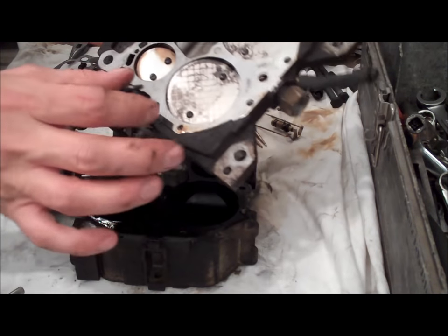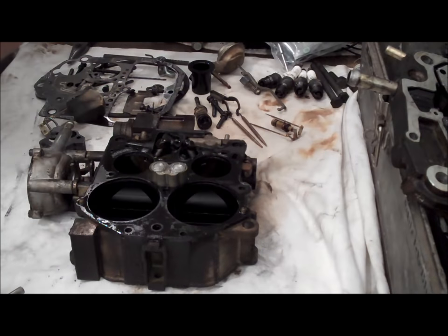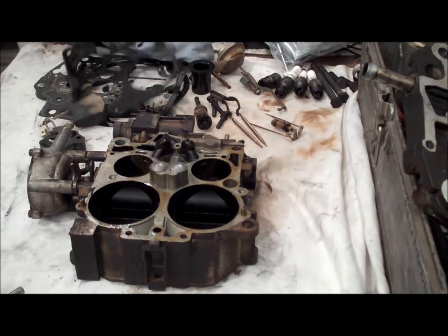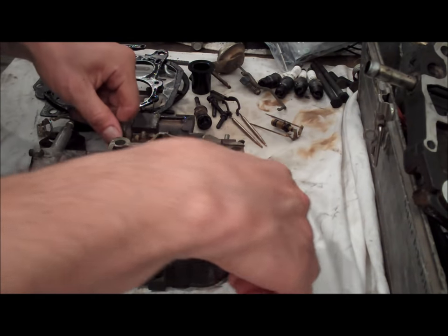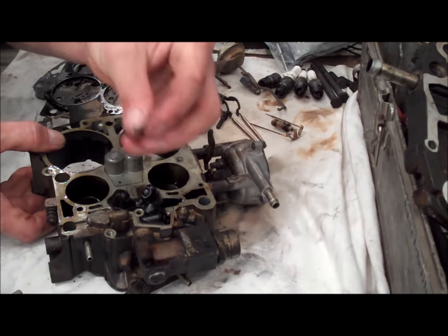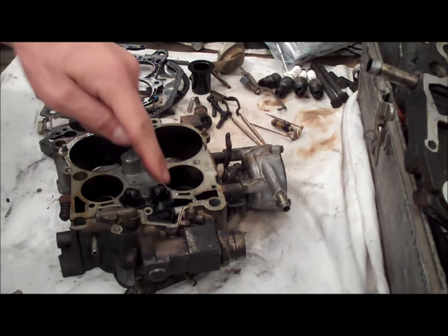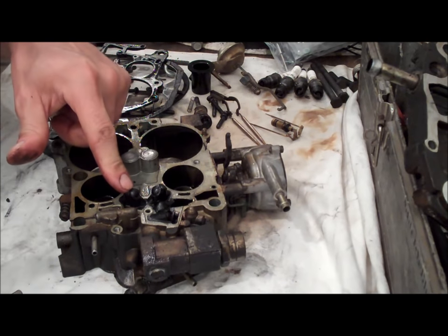There's the accelerator pump rod right there. Go ahead and set that aside. Here's the gasket — that just pulls out of place. Now another thing that happens to these Quadrajets over time — there's a spring right there for the power valve that fell out when I dumped it upside down. These plugs right here — there are two plugs — these are underneath the float bowl. They are basically lead plugs that are pounded into the casting of the carburetor.